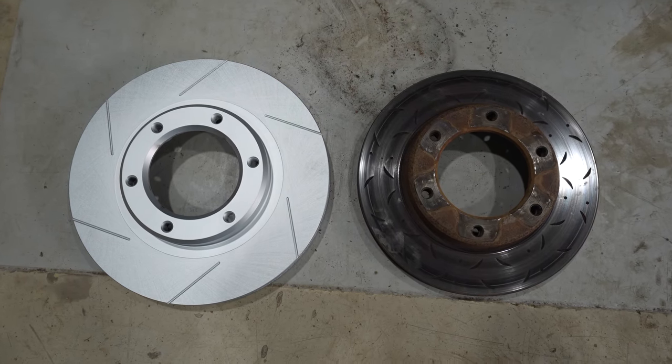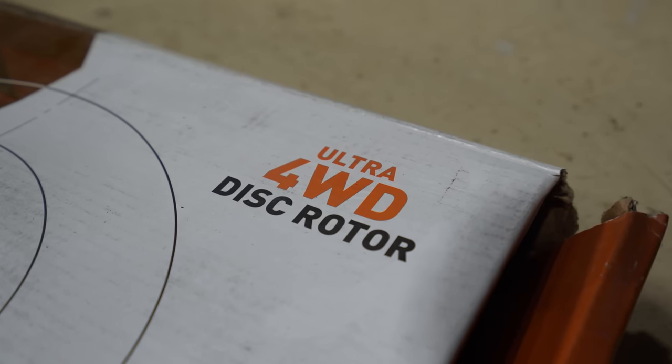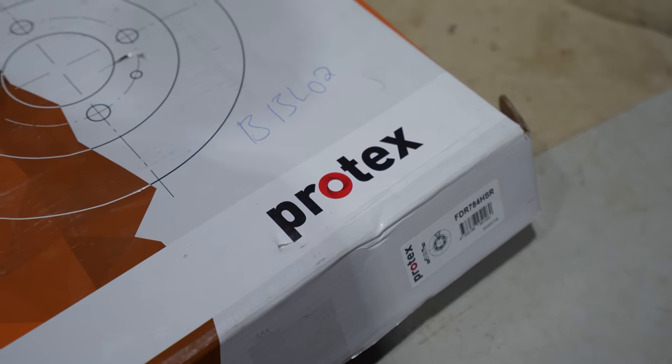We've gone with bigger calipers from a later model 80 series as well. So we'll go ahead, get the hub on this new rotor and get it back on the car.